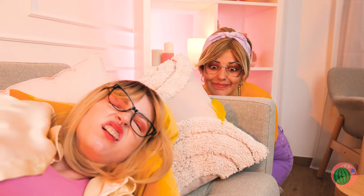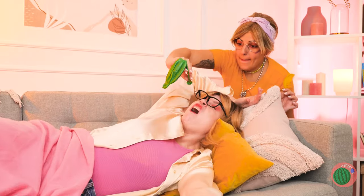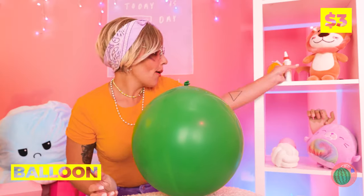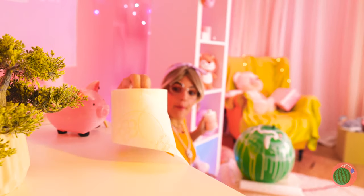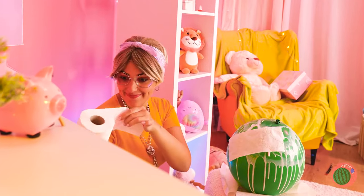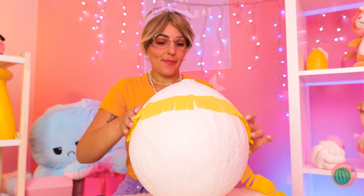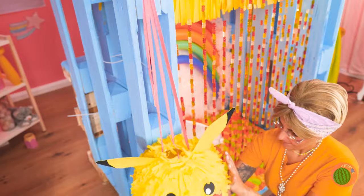Balloons! Save your breath — we've got a pump right here. And something tells me she's full of hot air. What a big balloon! Let's add some glue, cover with some toilet paper, and when it dries up, poke the balloon. Now let's make it nice and frilly — a few finishing touches, and it's a Pikachu piñata!